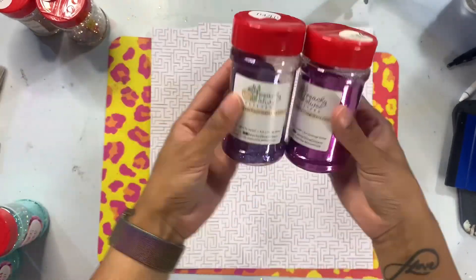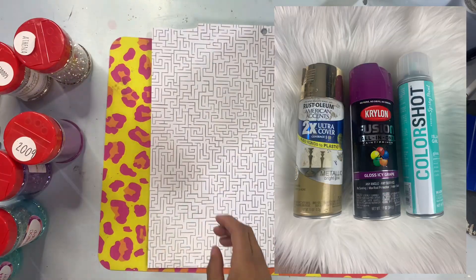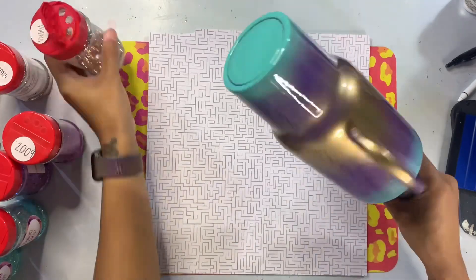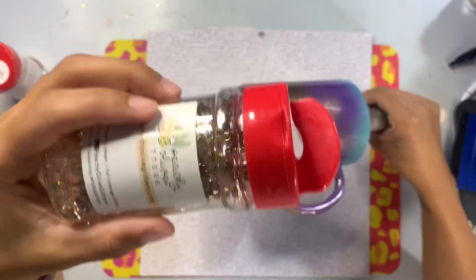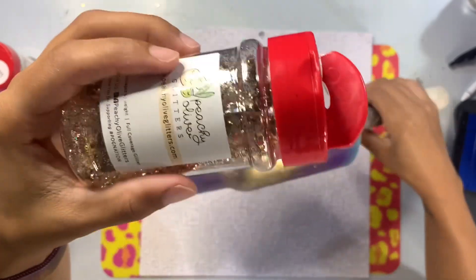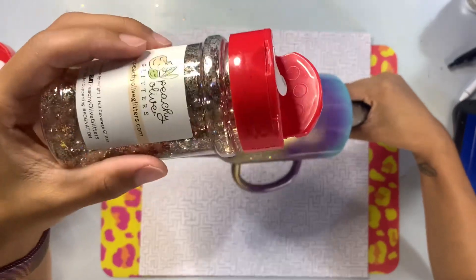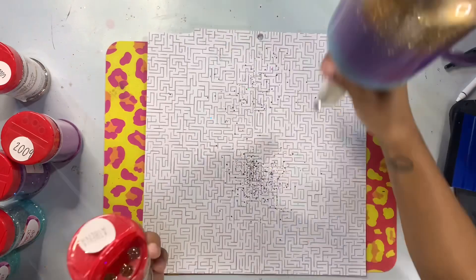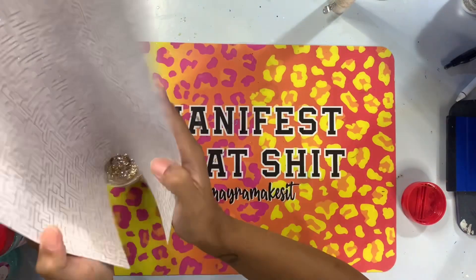I've already spray painted my tumbler with a few spray paint colors — I'll put a picture right here — and we're going to go ahead and glitter the cup. I've put a thin layer of epoxy; we're going to do an epoxy method application for my glitter. I'm starting with Athena, my all-time favorite color gold from Peachy Olive Glitters. It's a very chunky gold mix with a lot of holographic reflective shift, which is what I love in a beautiful gold color.